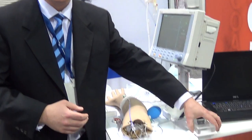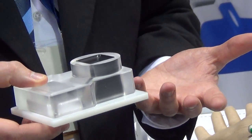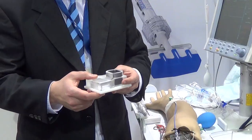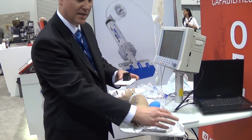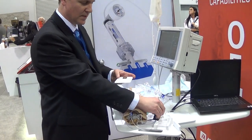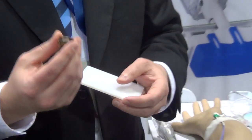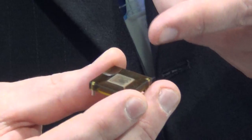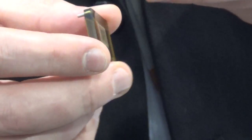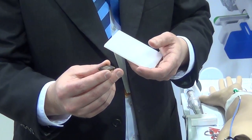First, a little discussion about the sensor. This is a scaled-up model of the pressure sensor that Merit Sensor manufactures. I'm going to take it apart so you can see how it's assembled. This is the brains of the sensor — this is the MEMS element.